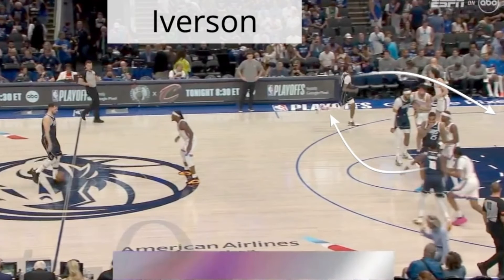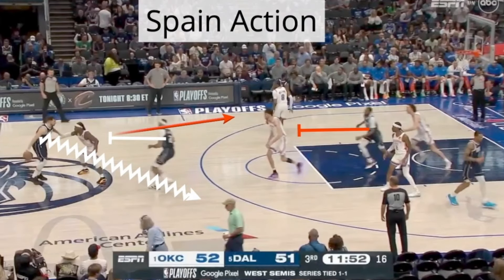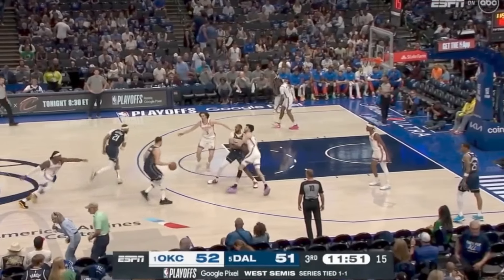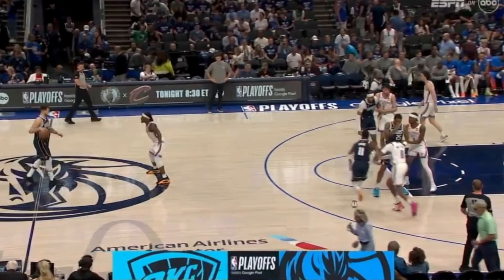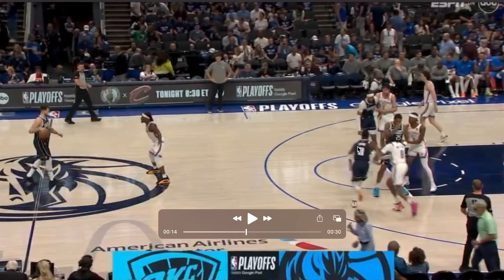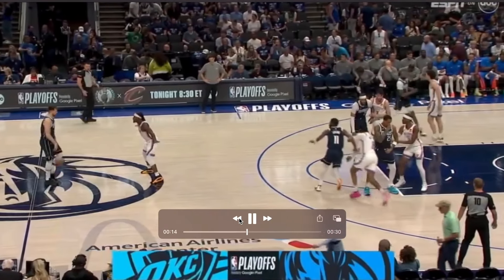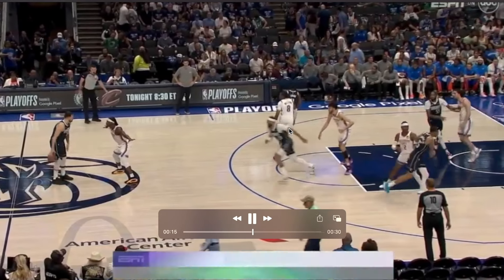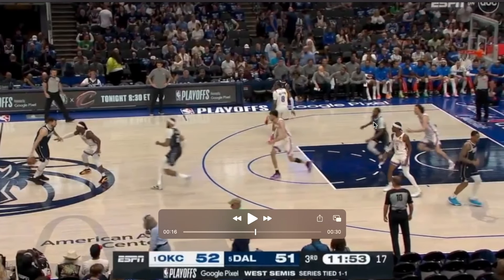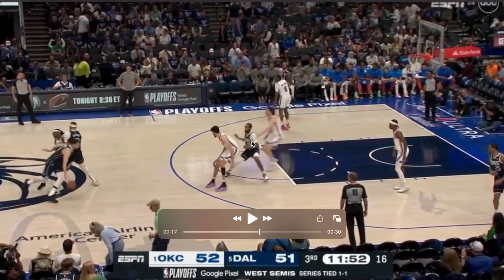Dallas is running two different variations of a Spain action. The first one is off an Iverson cut into a middle Spain action. Hardaway Jr. is going to Iverson cut over the top to the left wing. Derek Jones from the left wing is going to cut to the block. Now we have that middle ball screen, and Derek Jones is going to come up from the block to set that back screen — a great screen by Derek Jones Jr.